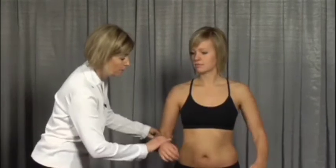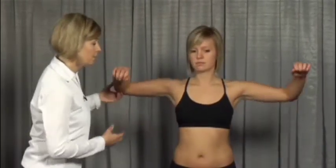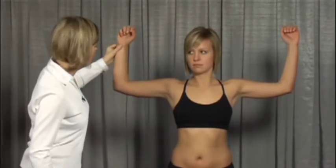For this test, bend both elbows, bring elbows up to shoulder height, hands up, and then what you're going to do is you're going to five times close and open your hands.